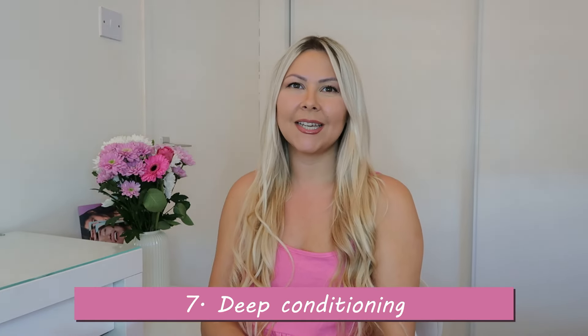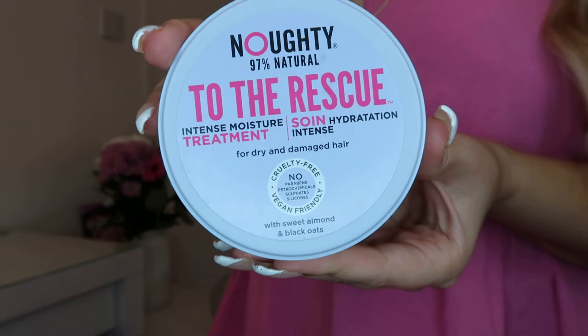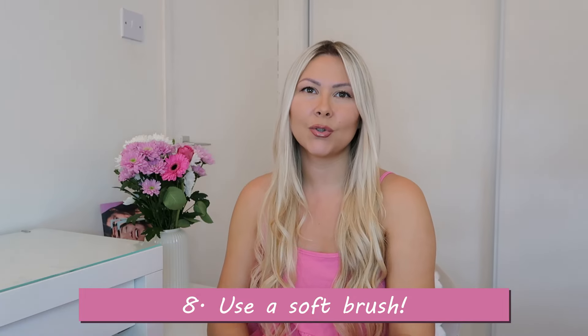Tip number seven is deep conditioning. Keeping your hair extensions moisturized is super important, so I suggest using a deep conditioning treatment at least once a week. I can really tell the difference between using a product like this and just a normal conditioner. Apply it after washing your hair, leave it on for about five minutes and rinse it out — or for a more nourishing intense treatment, leave it on for 20 minutes.